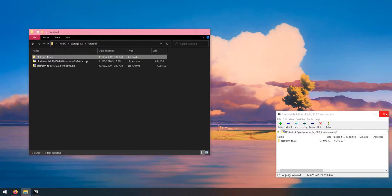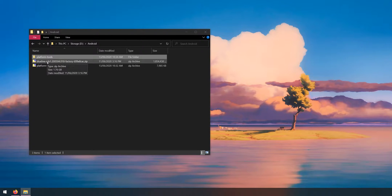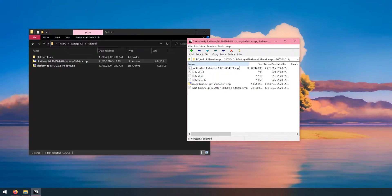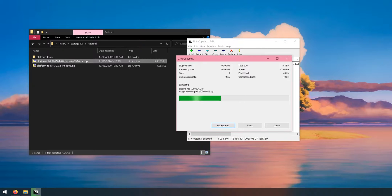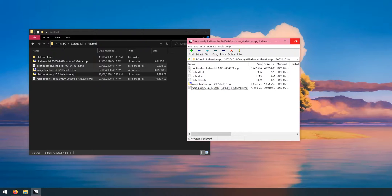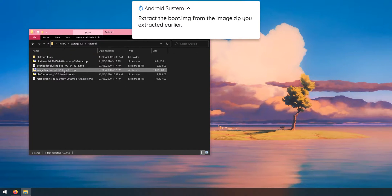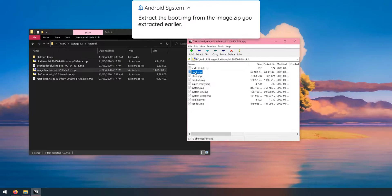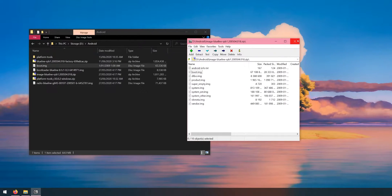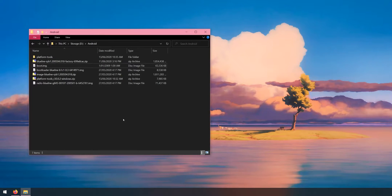Now open up the factory image. Open the folder inside and extract the following three files: the bootloader, the image zip file, and the radio image — extract those outside into where everything else is. Then open the image zip file we just extracted and extract the boot image outside as well. We'll use Magisk Manager to patch this stock boot image so we can keep root after updating to Beta 1.